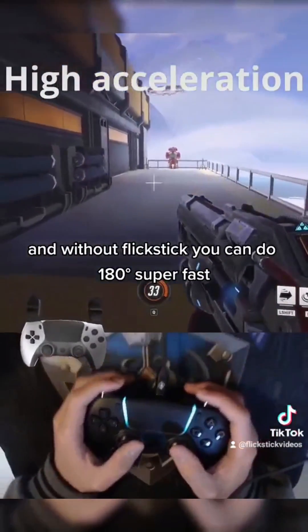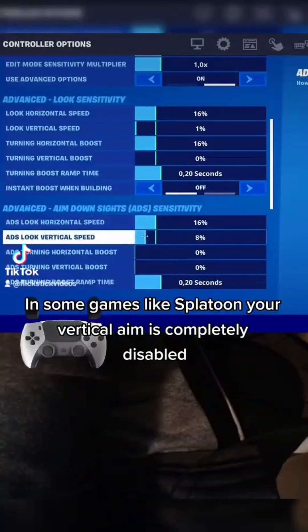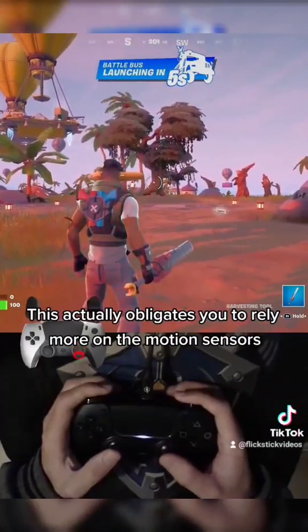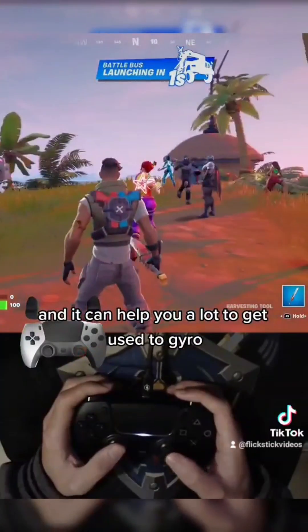Disable vertical analog aim. In some games, like Splatoon, your vertical aim is completely disabled. This actually obligates you to rely more on the motion sensors, and it can help you a lot if you get used to gyro.